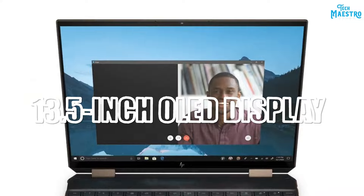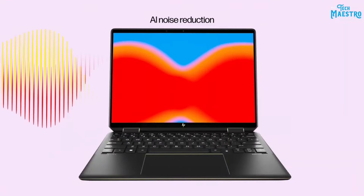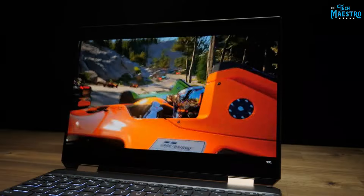Top features making this a gamer's dream machine. Straight out the gate, the vibrant 13.5-inch OLED display immediately catches your eye. This is no ordinary screen — it's a gorgeous OLED panel rocking 400 nits peak brightness, 3000x2000 resolution, and a scintillating 100% DCI-P3 color gamut.